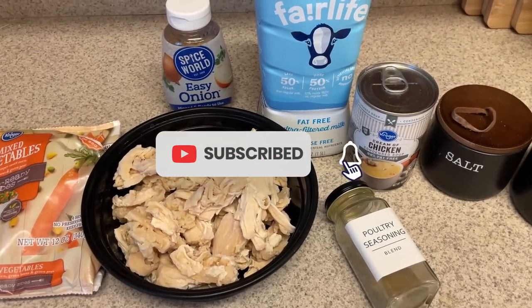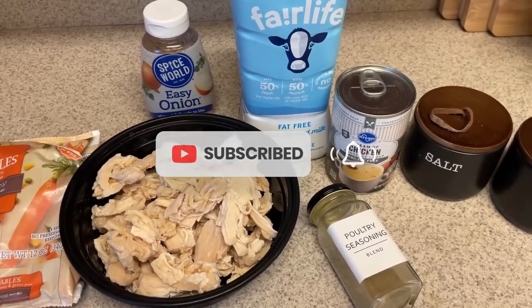Hi guys, welcome back to my channel. Welcome back to another meal prep video. We are just going to jump right in.